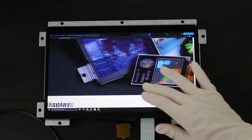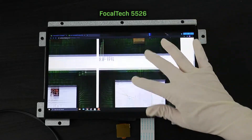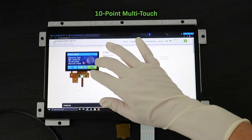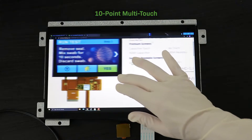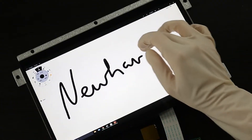A capacitive touchscreen can also be added. These touch panels use the FocalTek 5526 driver and are capable of 10-point multi-touch input, allowing users to enjoy touch gestures like zooming and swiping. They even work with gloves.